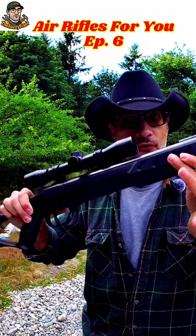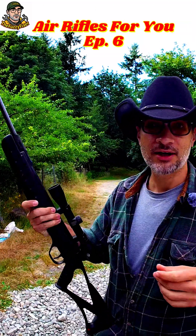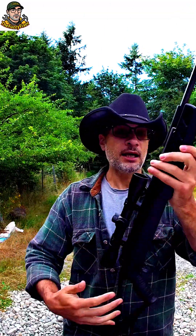Welcome back to the Fuzzy Fixer and welcome back to the playlist air rifles for you — the playlist where I cover everything air rifle and air gun related as it relates to homesteading, DIY, the outdoors and hunting. What do I mean by we've been shooting our brake barrels wrong the entire time?